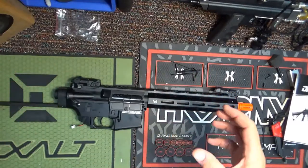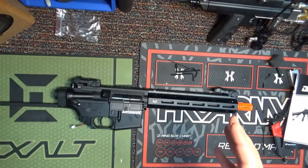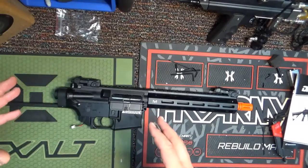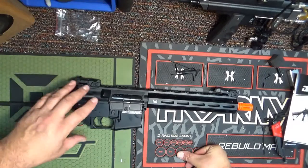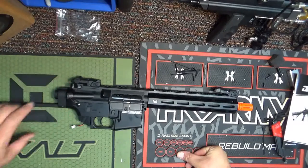All right everyone, it's Doc Fire. We're back for the third installment of the review and this is me tearing into the gun. I've already done a video where I talked about adjusting the feet per second, which is not in this review series but will be posted. So I did that and now I'm going back to the review side of things.